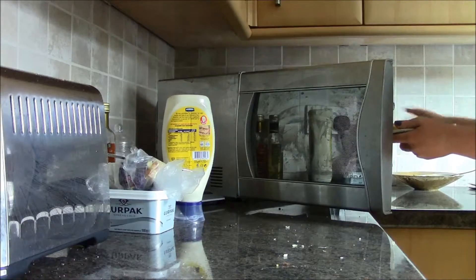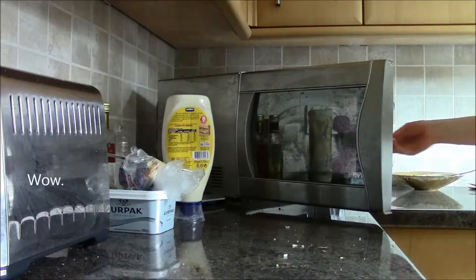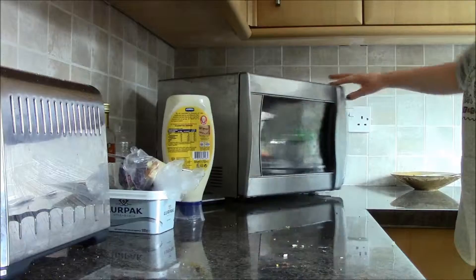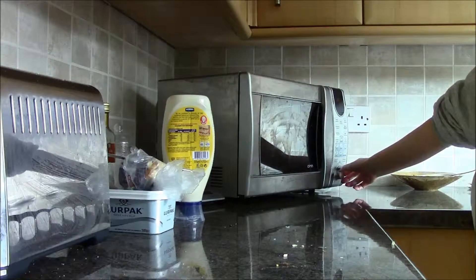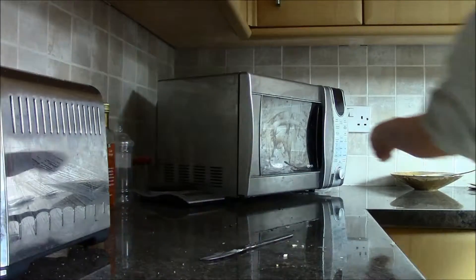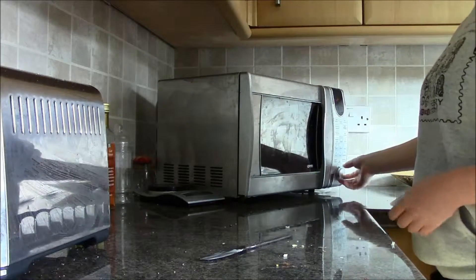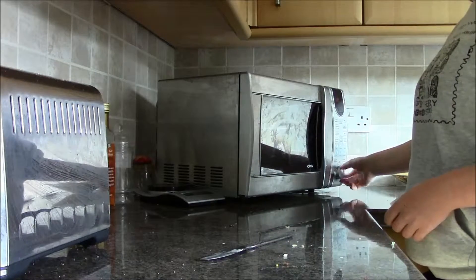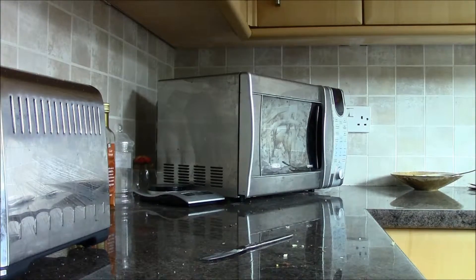Let's turn the microwave on. Now this is going into the thing. I don't even know what you can see from that angle, but I can't be moving the camera because it needs charging. I've got to take the video. About 20 seconds. Put your ingredients away. And that's not melted at all — I think it's going to be 50 seconds in total, so I'm going to put another 30.